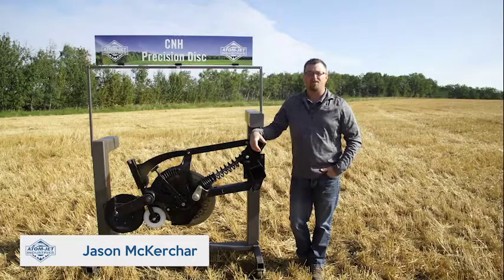Hi, I'm Jason with Adam Jett Industries. Today we're going to take an in-depth look at our full line of openers for the CNH single shoot precision disc drill.